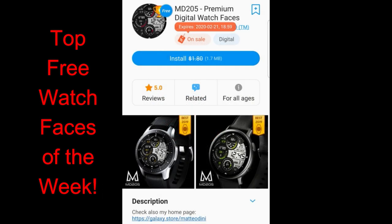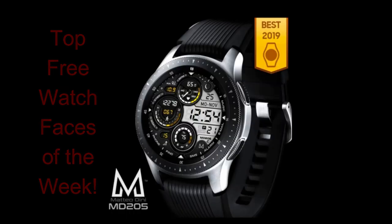That's another reason I wanted to get this review out as soon as possible for you guys. I've left the direct links to all three faces down below in the video description. Let's jump right into the review of these free watch faces from Matteo Dini.